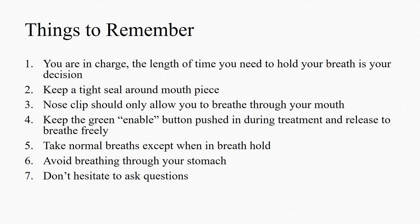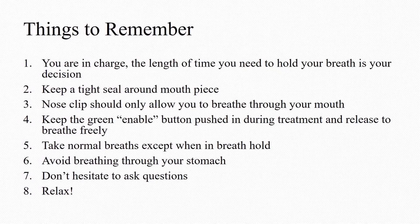Don't hesitate to ask questions at any time during your treatment, and relax. We know that this is an unnatural and awkward process, but we will help you with every single step.